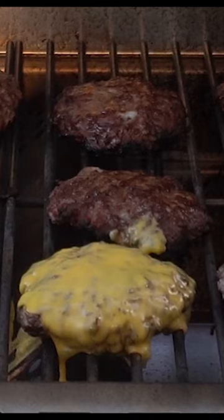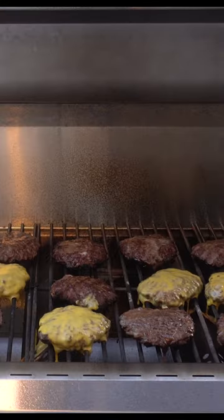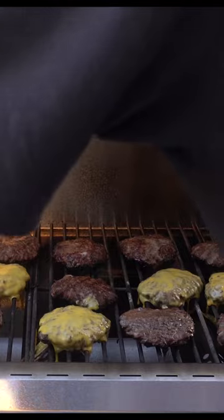Cook for an additional four or five minutes. Add cheese if desired, and that's it — a whole barbecue's worth of burgers are ready to eat.